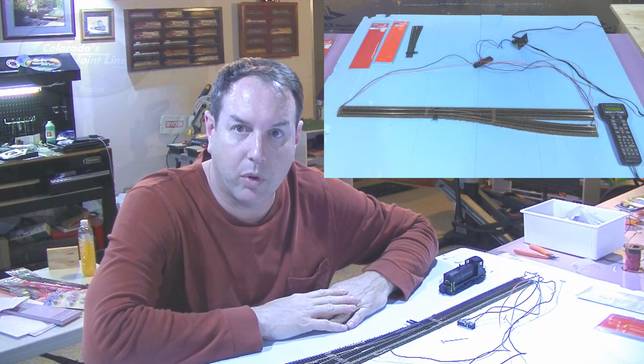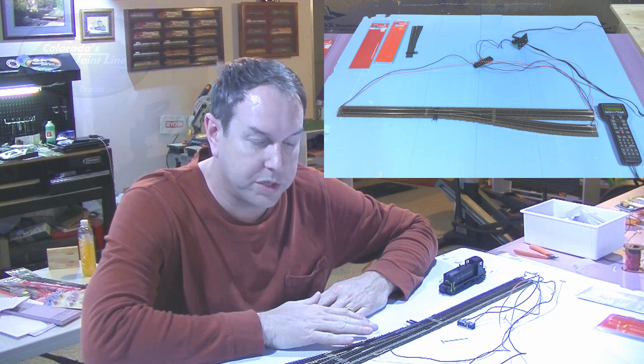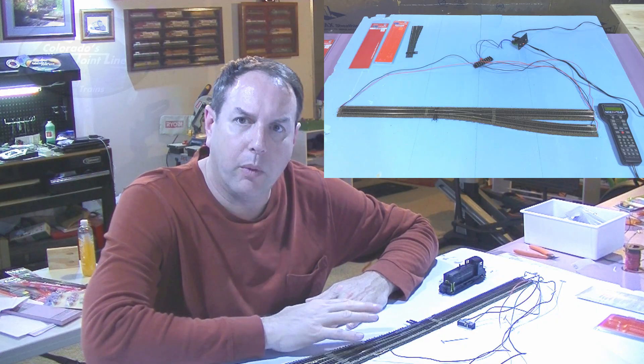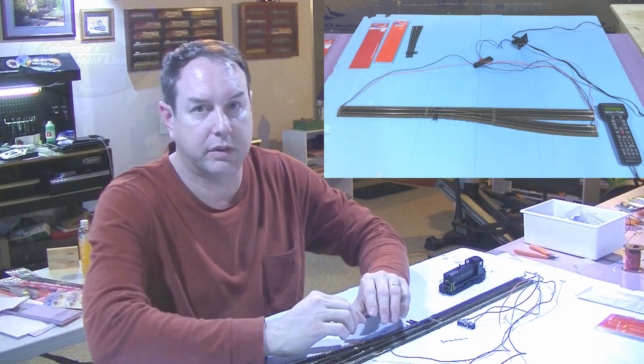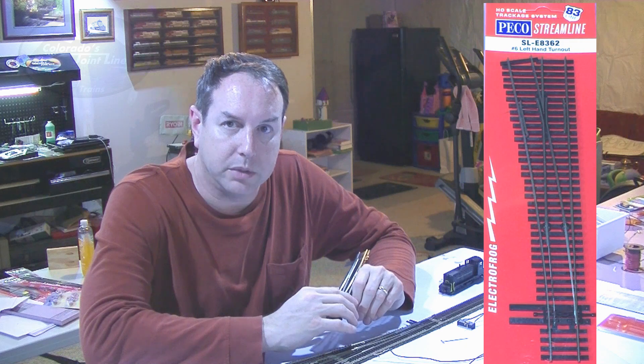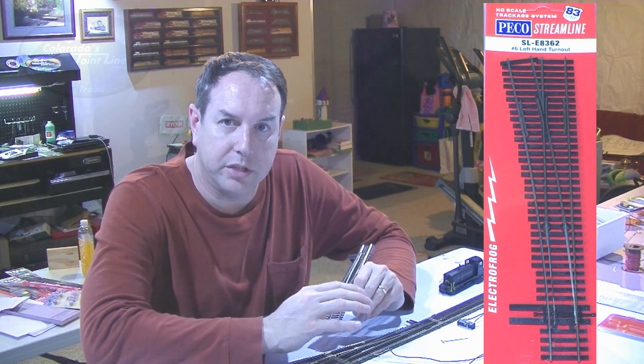Over here I've got a little test track set up where I can go ahead and test some switches with insulated frogs and some switches with powered frogs and look at the wiring differences in them. For the last several layouts I've built, I've always used switches that have insulated frogs — they work very well and I really like them. But because this is going to be a switching layout with lots of engines with very short wheelbases traveling at very slow speeds, the insulated frogs can give you a little bit of problems with that. So I wanted to test some engines with both electro frog and insulated frog turnouts and see the differences in wiring.